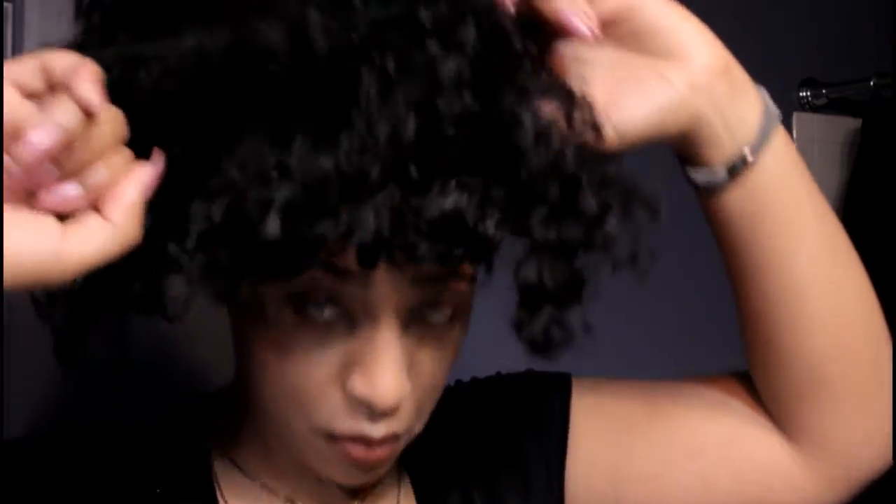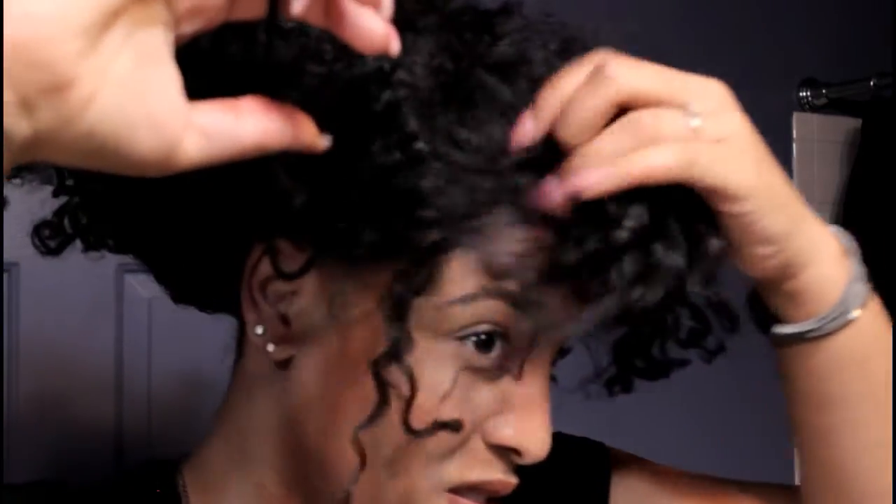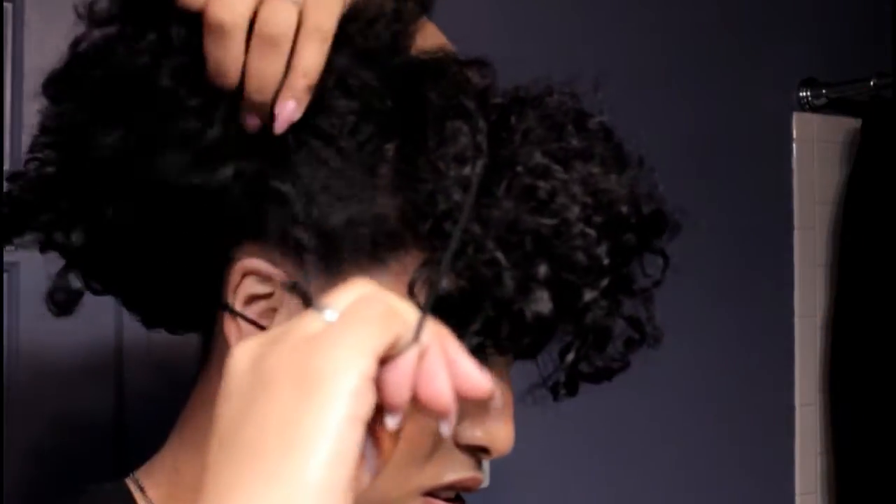This is the point where having that band already around our neck comes in handy, because if we have to put it on now we'll mess up all that hard work making the back section nice and sleek. As you're pulling it over your head, make sure you're still leaving out that front section for your bang. Once it's up at the top of your head, you can add or take away pieces however you want your bang to look.